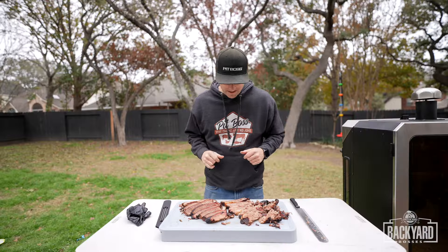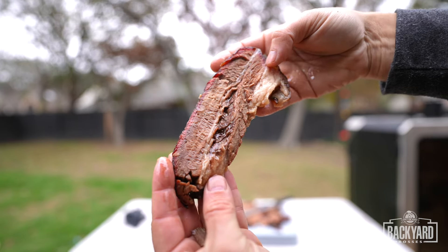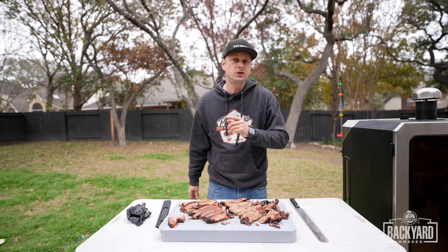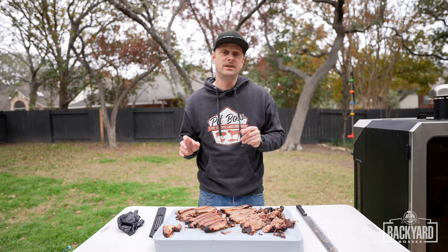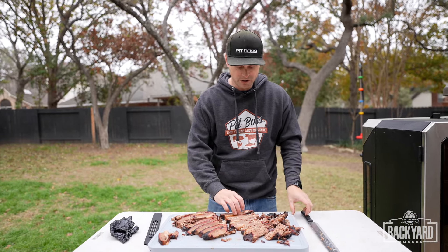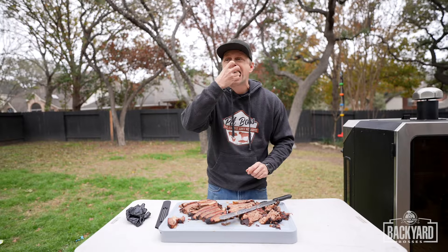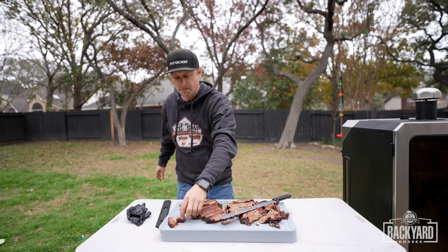My favorite part — the taste test. This is the flat. The color on that is just awesome. It holds up under its own weight, which you want to see, but at the same time it just pulls apart like it's nothing. Bon appétit. You know, if you can get the flat that juicy and moist, you nailed a really really good brisket. Now I'm going to try some of the point, which is going to be even crazier. Can't stop eating it — so good.